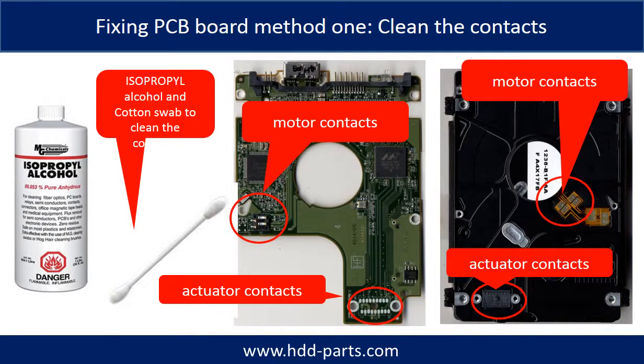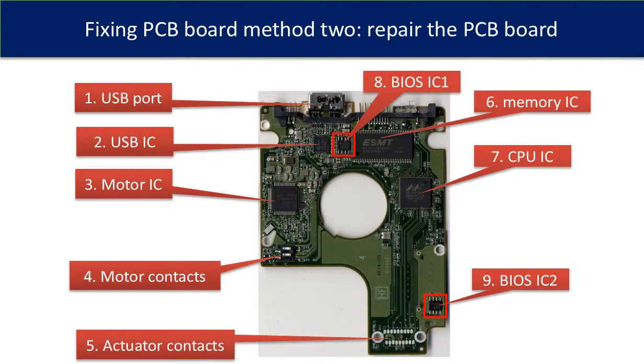Method 1: Clean the contacts. Cleaning the contacts on the PCB board and also on the hard drive can fix the problem caused by poor connection between the PCB board and the hard drive. This picture shows the basic components on the PCB board and their functions. You may use this picture as a reference to fix your own PCB board.